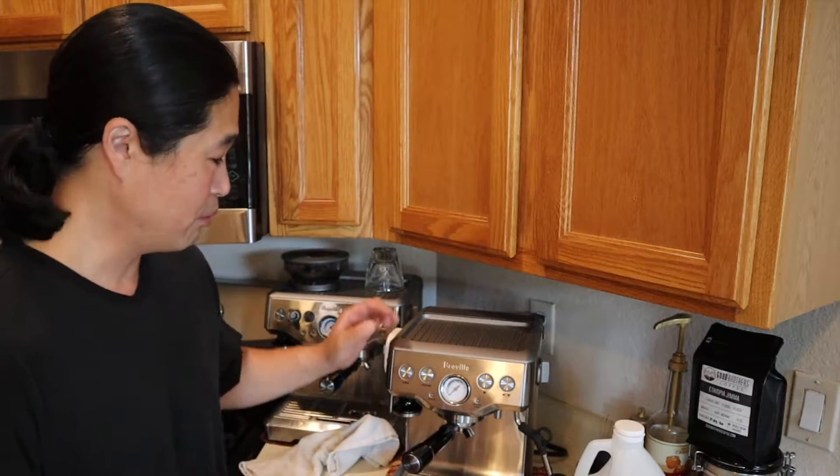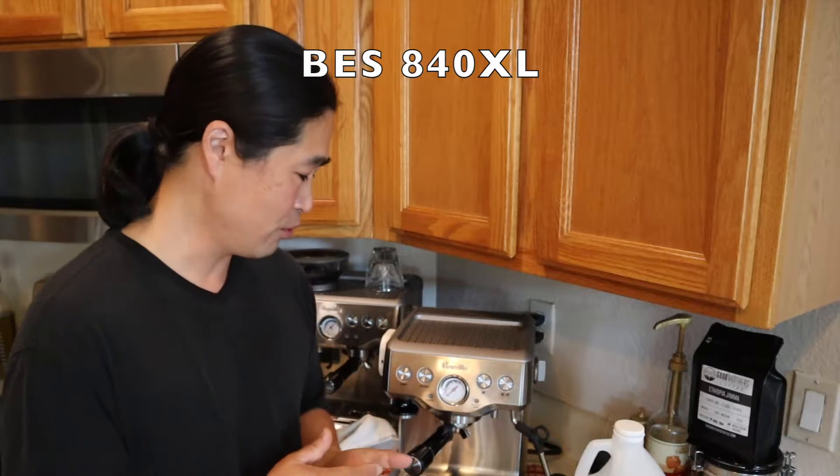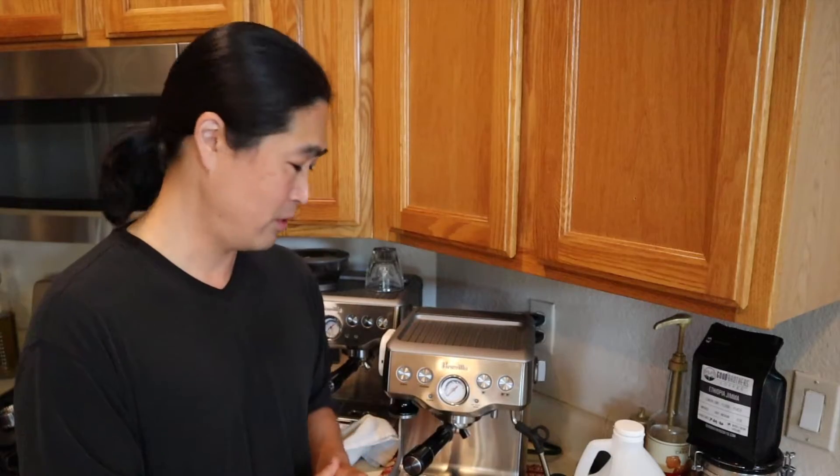I just got another entry-level machine from Breville. It's called the Infuser — the 840XL Infuser. I got this one used. The new one is over $500, so I found it online. The gentleman said he only used it a couple of times, so I picked it up from Phoenix.